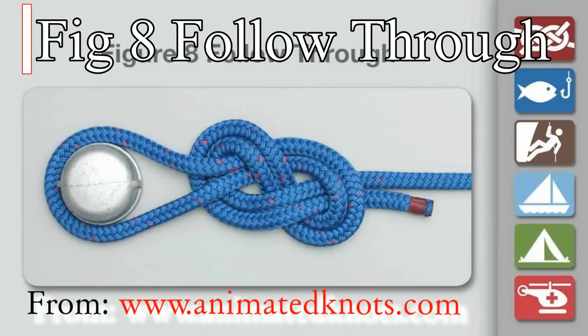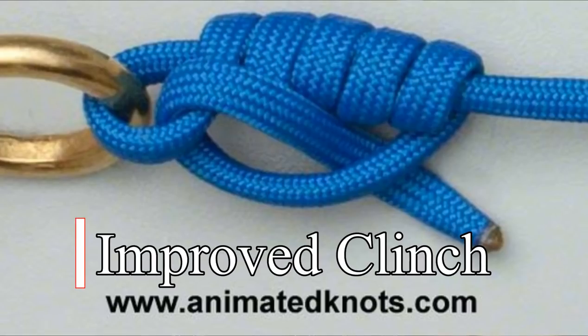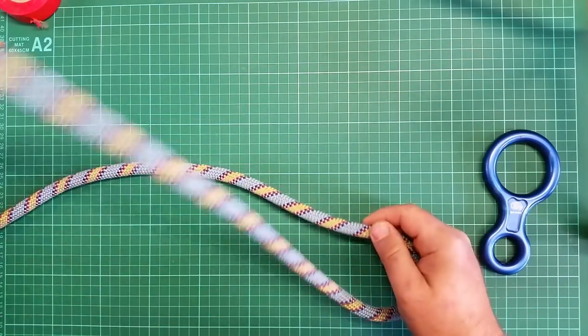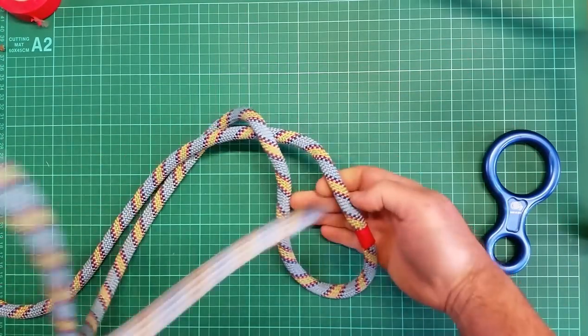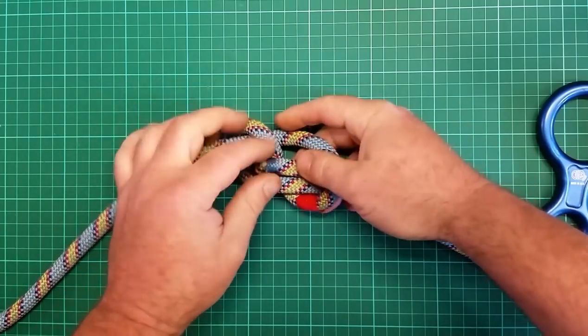The figure-eight follow-through is a bit of a holy grail knot for abseilers, riggers, and rock climbers — I designed the whole rig around it, taking it on face value as one of the better knots. The third knot is more of a fisherman's knot and was quite new to me: the improved clinch knot. It was by far the winner — the only one where I could actually get the line to fail before the knot failed. If you know anything about tying knots, failure typically happens at the knot.